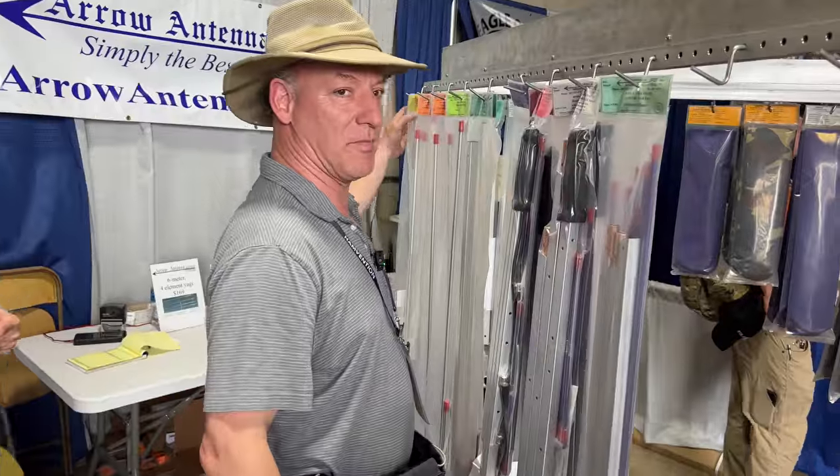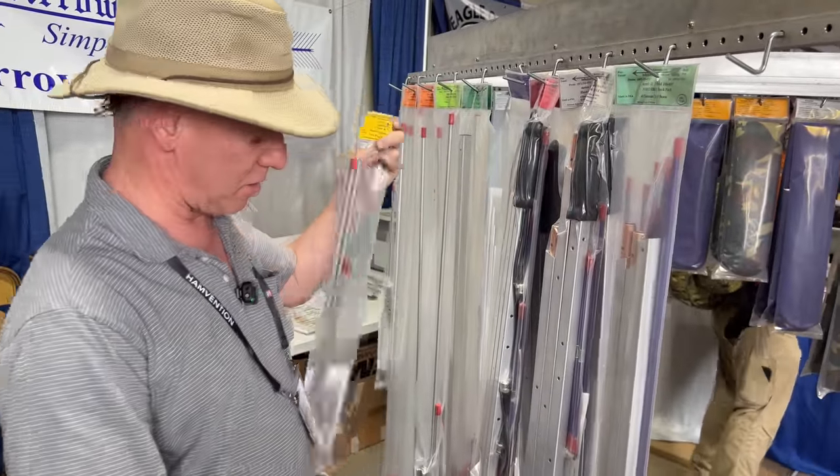Certainly can do that. Our antennas cover six meters through 440, and we offer handheld antennas like this. We have antennas that would mount on a mast at your house or on a tower.